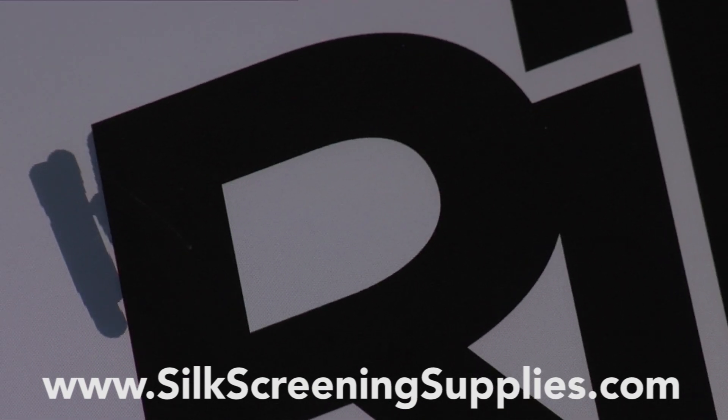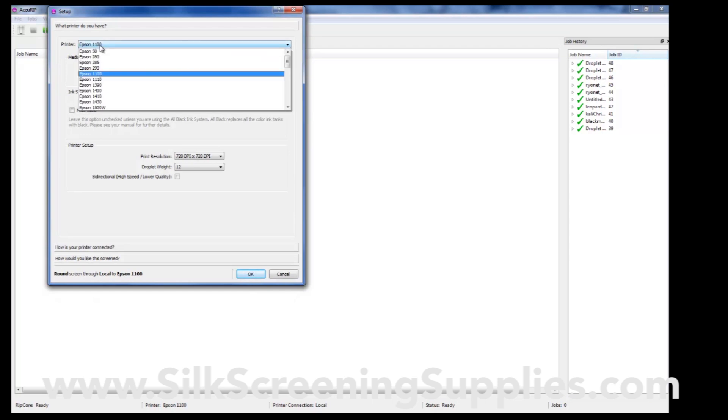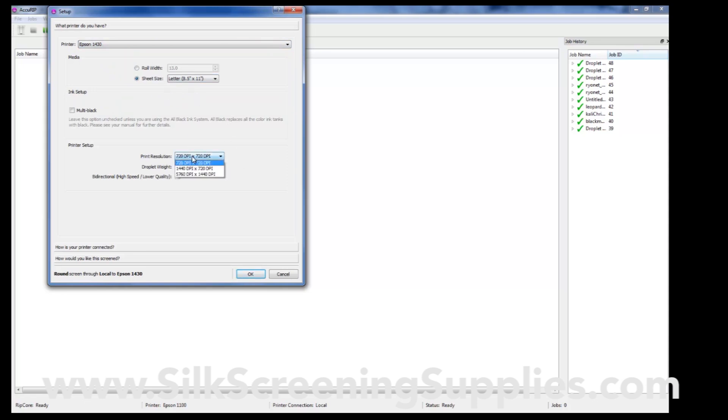Let's show you how to do that density scale test in Accurip to determine your optimal droplet weight. First, go to Setup and set your printer up. Right now we have an Epson 1100 — the most common printer today is the Epson 1430. Select your page size and your print resolution. When printing with Accurip, the lower the resolution, the faster the printer will print, but also the less ink it will lay down. Before, it was simply a guess of your droplet weight, but now with Accurip's new droplet weight test, we can do that very quickly and easily.